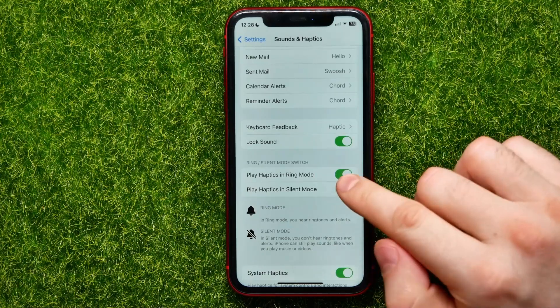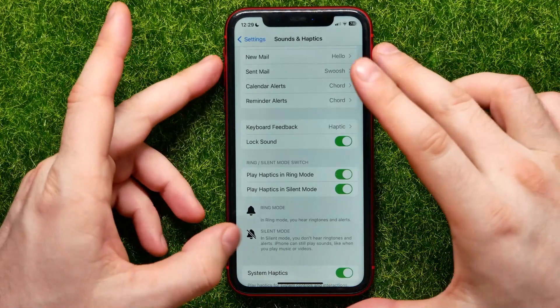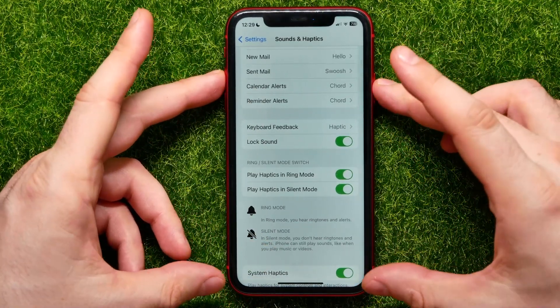If this feature is toggled off, just tap on it to switch it on. That should help, but if it doesn't, you can try to force restart your device. Hold down one of the volume buttons and the power button at the same time.